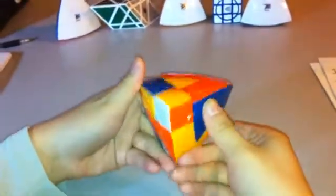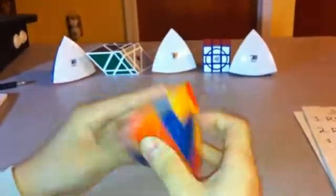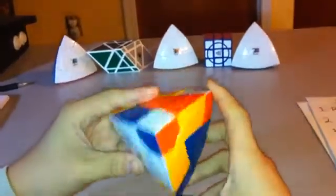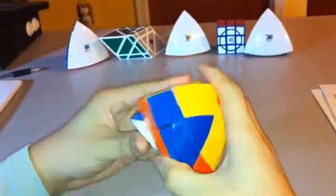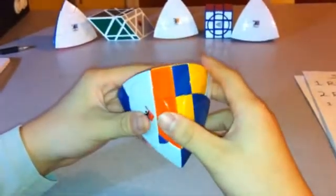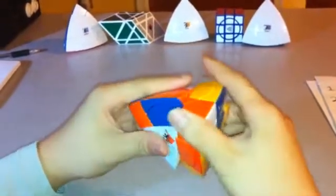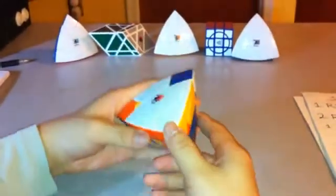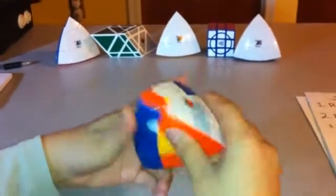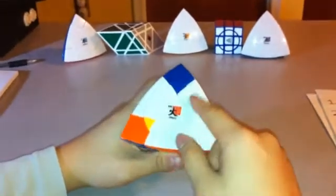The edges look mixed up right now, but since I didn't turn the white or the yellow piece, I can easily solve those later. So right now I'm just going to focus on the corner pieces.